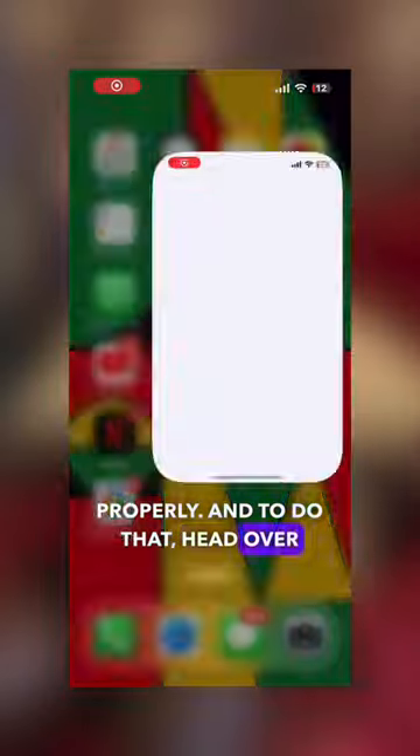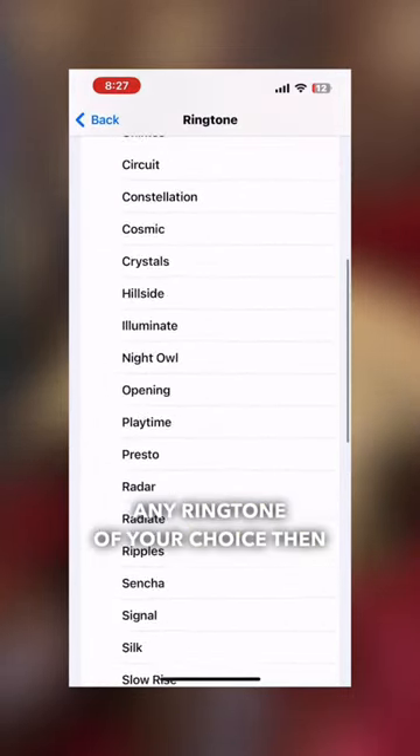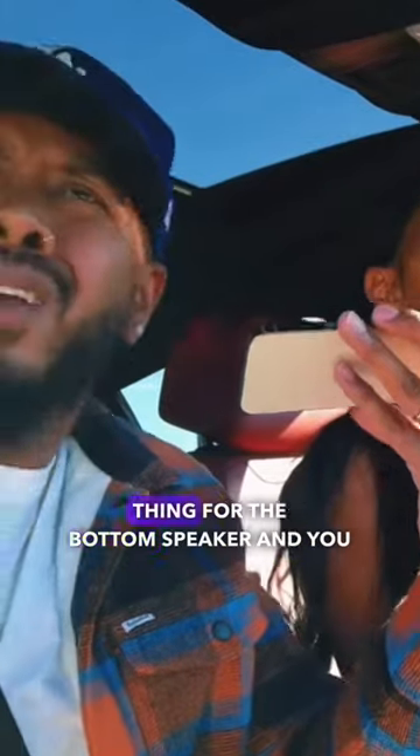To do that, head over to Settings, select Sound and Haptics, and under ringtones simply play any ringtone of your choice. Then place the top speaker on your ear as though you're making a phone call. I know it sounds weird, but that's really how you check it. Do the same thing for the bottom speaker and you are good to go.